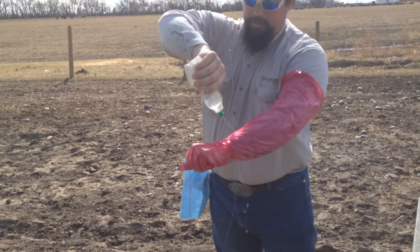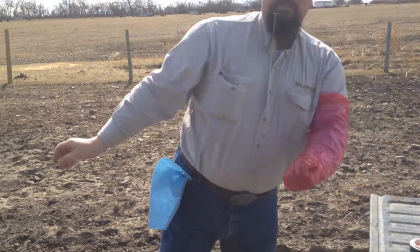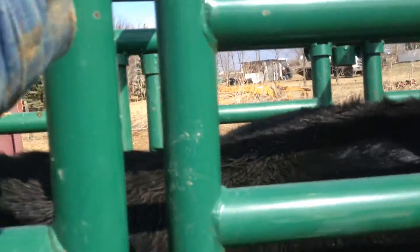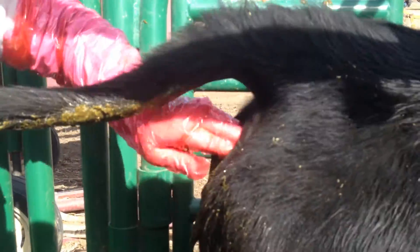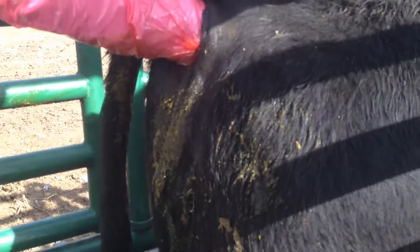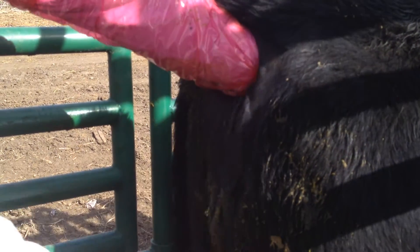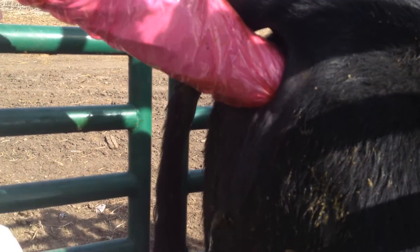Put some lube on — lots of lube. Get her all lubed up and go in, throw the tail on that side. This is where our paper towel comes in handy. We're going to clean that vulva off — we don't want anything in there — and then go back in.